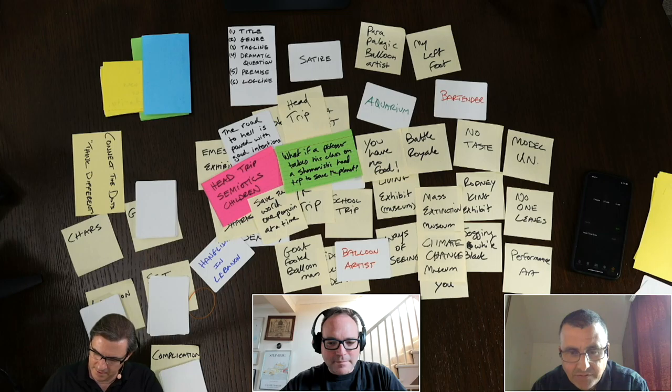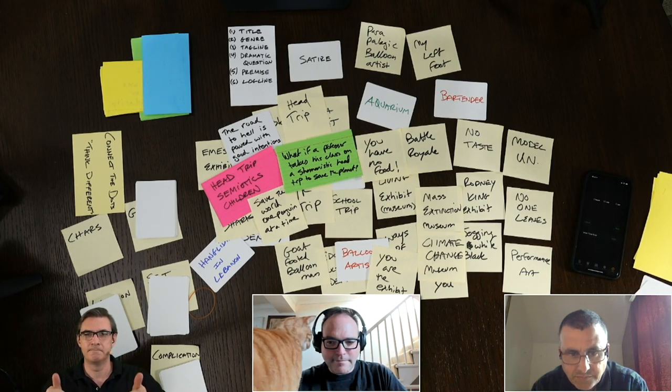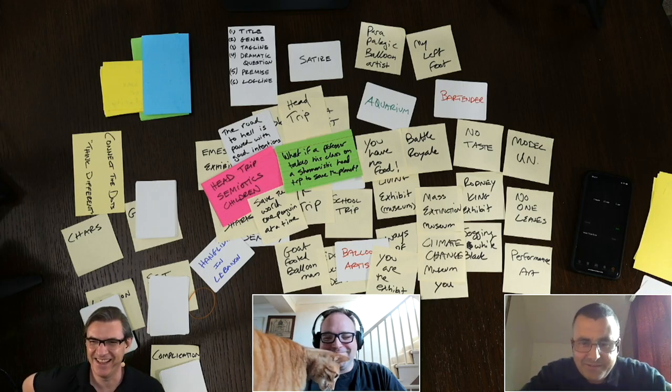The Mass Extinction Museum is kind of funny but is the climate change museum. The key idea is: 'You are the exhibit.' It's participation, performance art — you go on a journey of mass extinction. And the cat is now telling us it's time to wrap it up because it's feeding time.